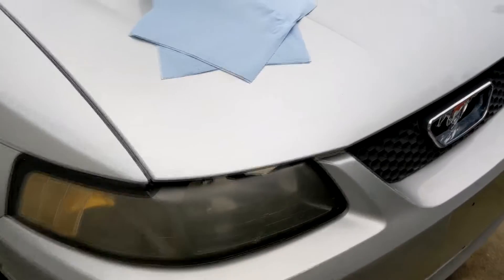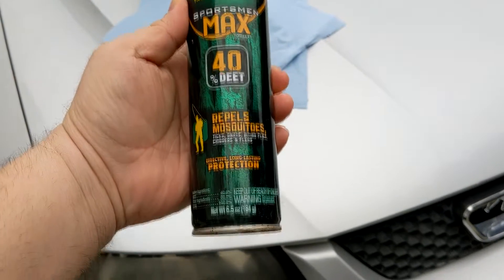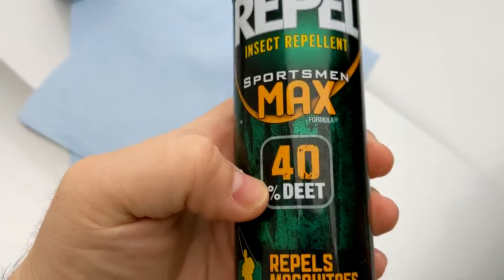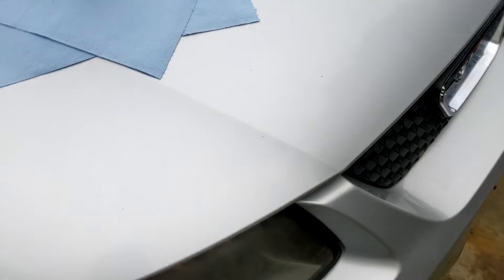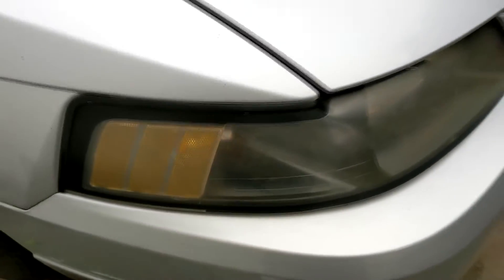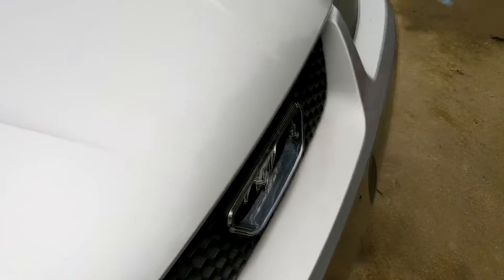I got some tips online and they told me to try out bug spray, so today we're going to be trying out this Repel bug spray, which is supposed to be for mosquitoes. It has DEET, and supposedly how this works is you put some bug spray on the headlights and it reacts with the plastic — it actually melts the plastic a little. You put it on, leave it on for 10 minutes, then wash it off.